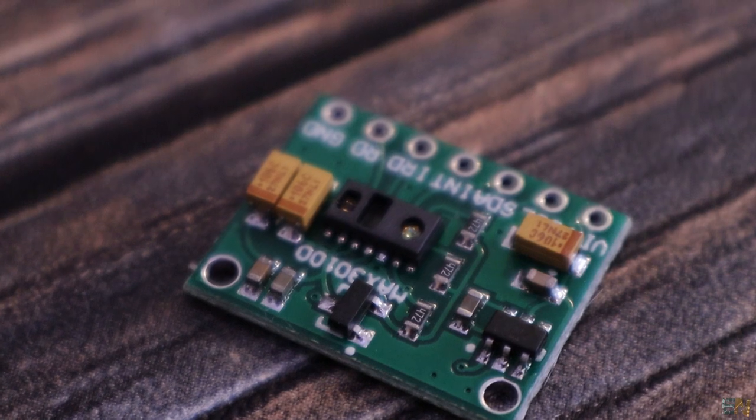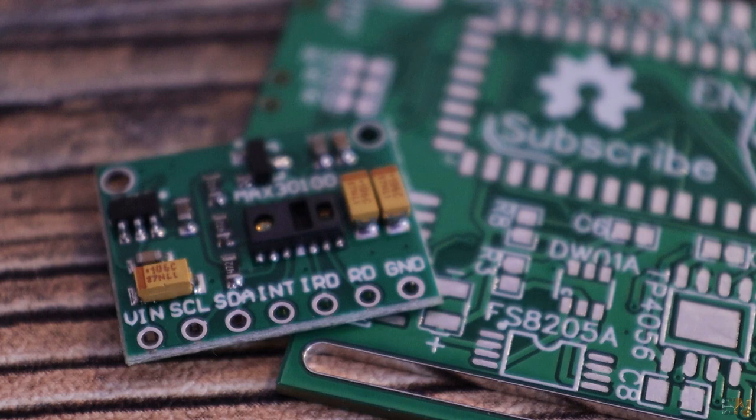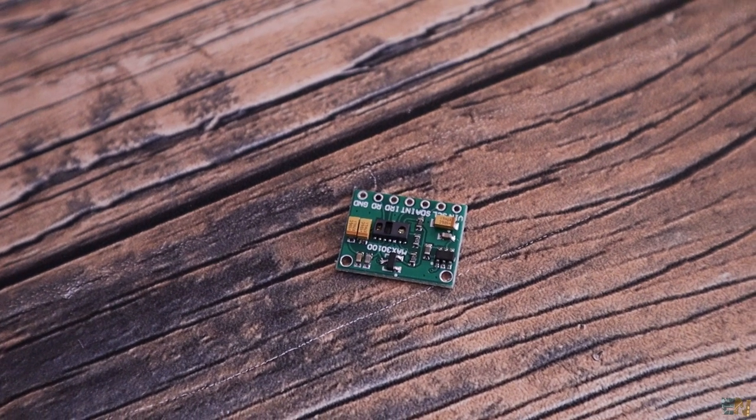I also have this small module I want to place on the PCB — a heart rate monitor and blood oxygen level sensor. I'll place it on the PCB so it can measure directly from your hand, or maybe on top of the PCB so you can place your finger on it. The module PCB is big but I'll use just the SMD component version soldered directly onto my PCB.